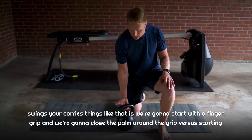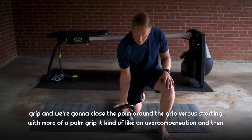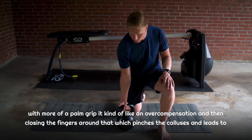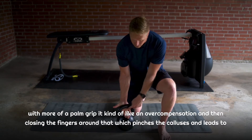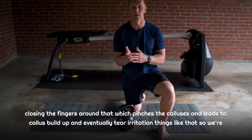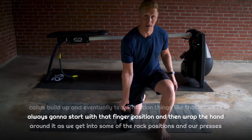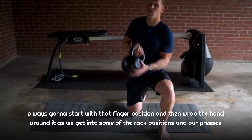What you want to do for a lot of your holds, swings, and carries is start with a finger grip and then close the palm around the grip, versus starting with more of a palm grip and then closing the fingers around that — which pinches the calluses and causes callus buildup to eventually tear and cause irritation. So we're always going to start with that finger position and then wrap the hand around it.